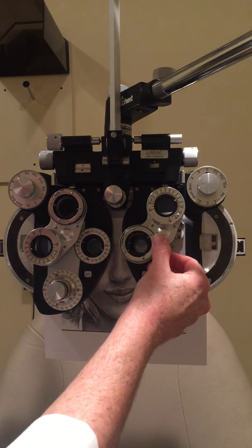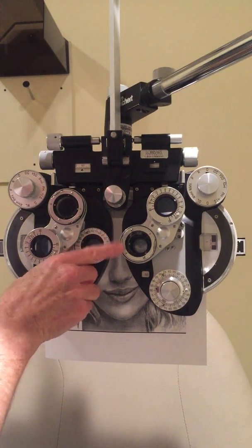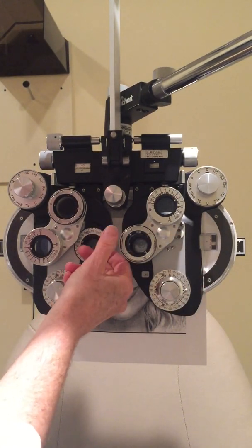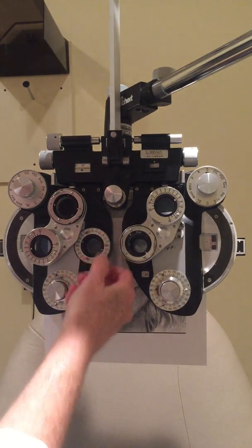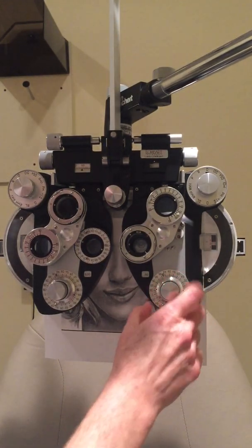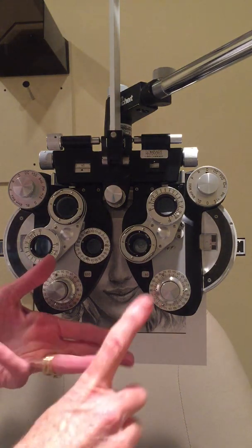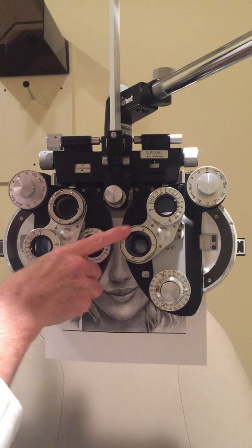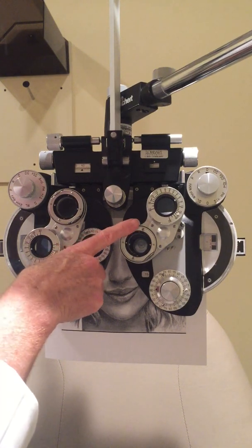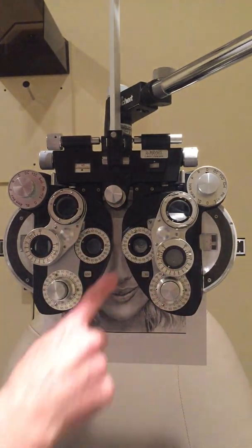I work back and forth on axis, coming back near where I started but not all the way. After a few comparisons, she can't decide, so that's my axis end point — she has settled me at about 177 degrees. I feel comfortable with that. Then I always end on power after axis refinement — power, axis, power. She kicks out additional minus cylinder, so the astigmatism correction is confirmed.